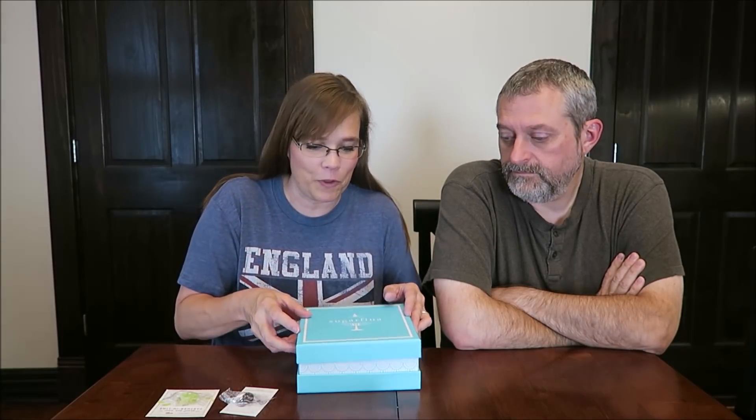Today, Kevin and I are going to be trying six items — six candies from Sugarfina. My friend Liz in Ohio surprised us and sent us this gift box of Sugarfina. She has sent us Sugarfina in the past, so if you're interested, just type in Tammy Dunn and Sugarfina and that should pop up.